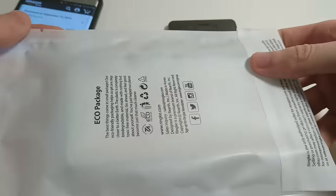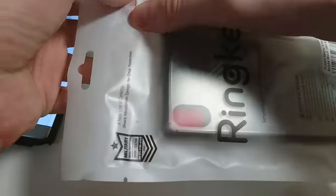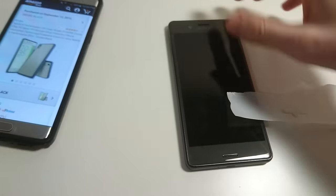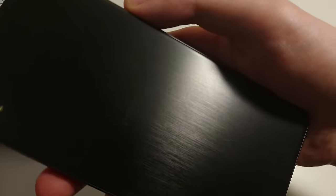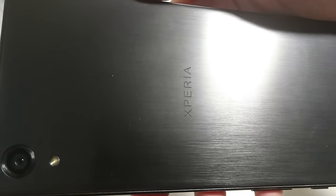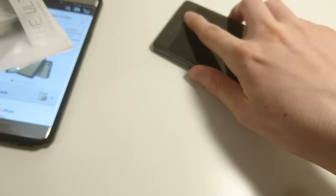So just a look at the casing — obviously really simple. And I do really like the design of the Xperia X Performance. It has what's called a brushed aluminum look at the back.